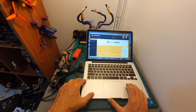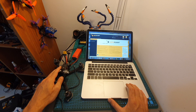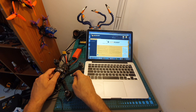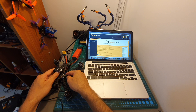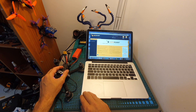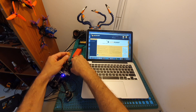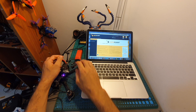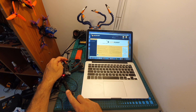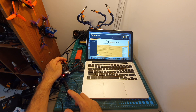After successfully binding the receiver, you will need to configure the flight controller using Betaflight. Connect the flight controller to your computer using the micro USB port. The receiver is not going to power up via USB, so you'll need to connect the battery. Before that, make sure the props are off, and also that the FPV antenna is connected, because otherwise you're going to burn the VTX.